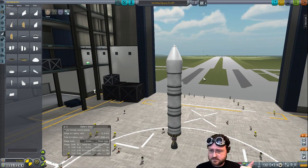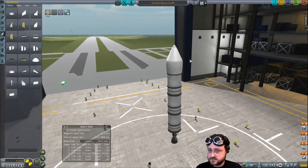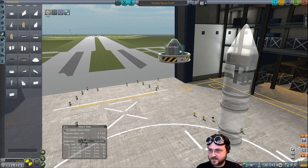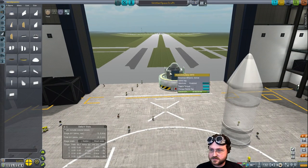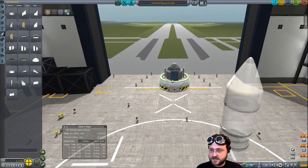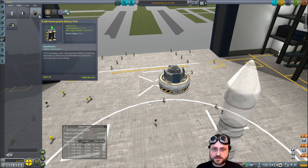So what we have here is something with a brain that can reach space, decouple, and then land back safely. It doesn't have a heat shield - probably want a heat shield, don't we? The Probodobodyne does have a reaction wheel, so it can steer. It'll have the solar panel stuff, then it's got the parachute. One parachute is going to be more than enough - this is going to be a very light thing. Heat shield. No real experiments. We could throw in a couple of battery packs just to be safe.